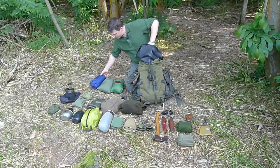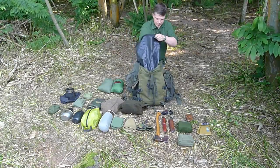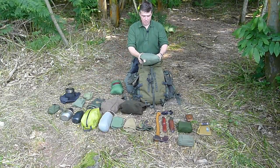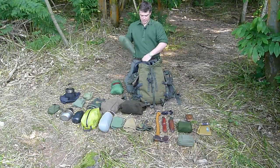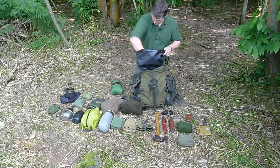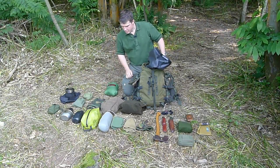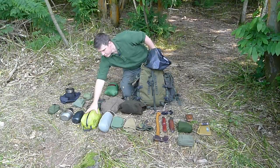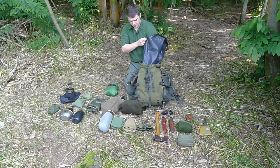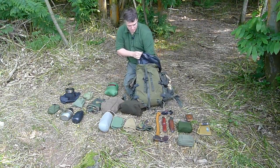The Therm-a-Rest goes in away from my back — that's quite light. Then close to my back in this stuff sack I've got my bivy bag, just a standard MOD British Army bag — it's tough and not too heavy. My tarp is here but that doesn't go in yet. Then spare clothes — not going to need those during the day; that's like spare pants and socks — that goes in.